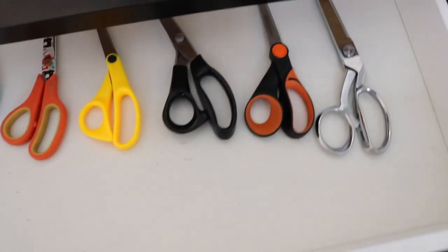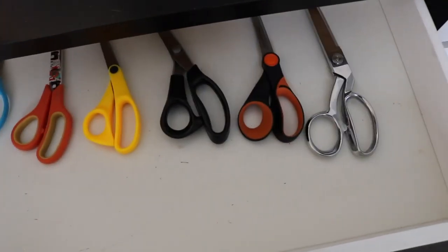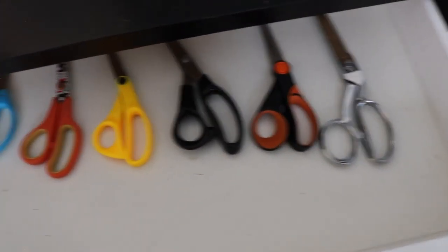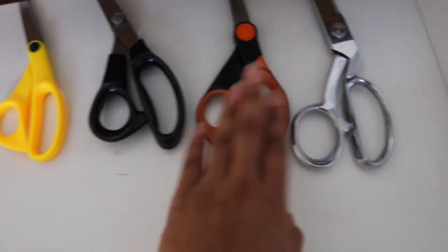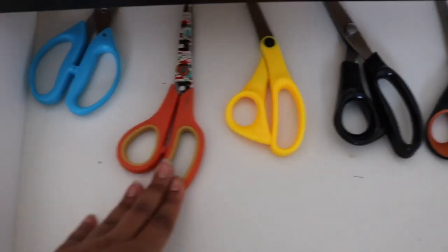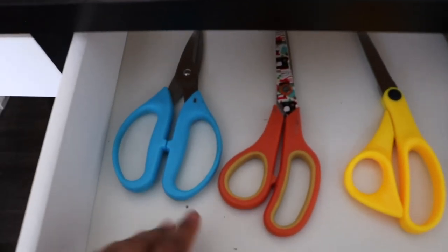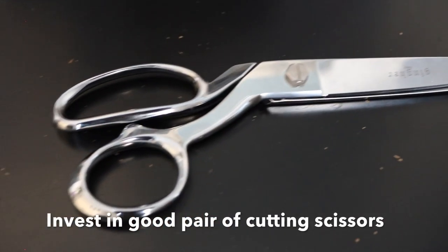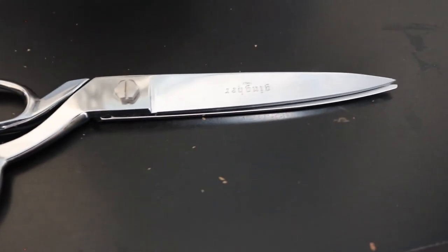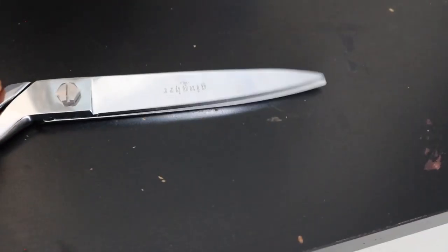The next drawer is where I keep my scissors. I absolutely have a lot — I know this is quite a lot. And I don't even use most of them; from here to here I don't use them. This is the only one I use, and it is absolutely fantastic — it cuts like butter, so smooth and nice.